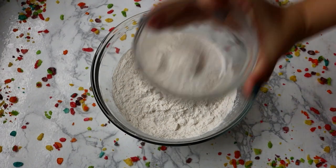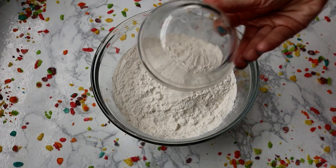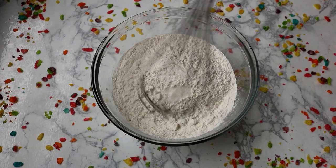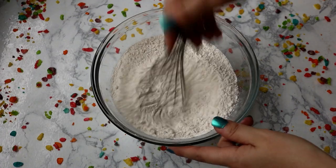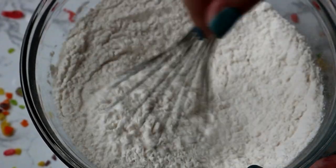First we're going to start with the flour, add in the baking soda, and add in the salt, and we're just going to whisk these together until they're mixed up pretty good. Just a quick little whisk will do the job. Once you have all your dry ingredients whisked together, we are going to set that aside and move on to our wet ingredients.